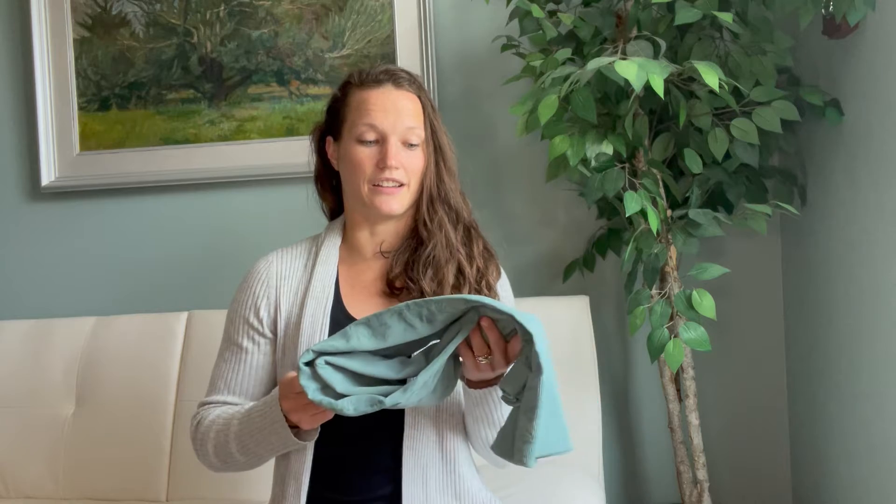First, a little background on me. I am a mom of two, I work full-time, and I love to work out. So between those things, I'm always on the go, I'm active, and I'm always looking for some nice leggings to either work out in, work from home in, or run out to the store in.